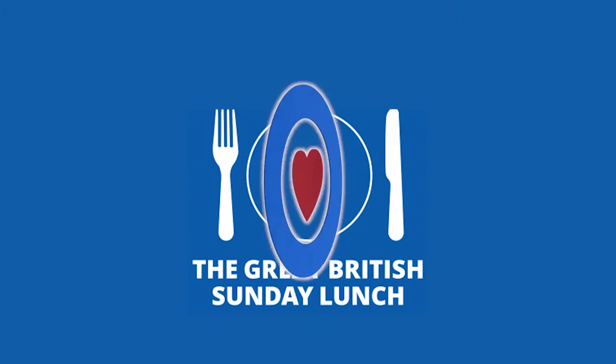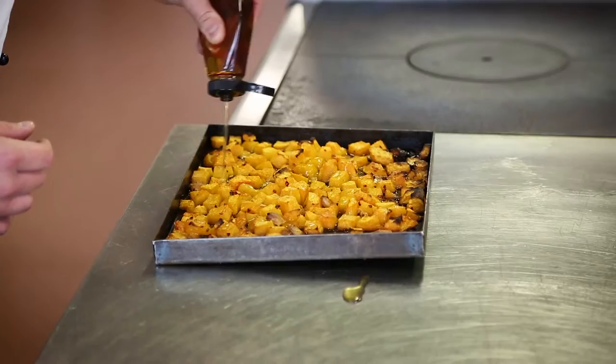Once the squash has been cooked, we will squeeze over some maple syrup. We're turning it back into the oven for about 10 minutes.